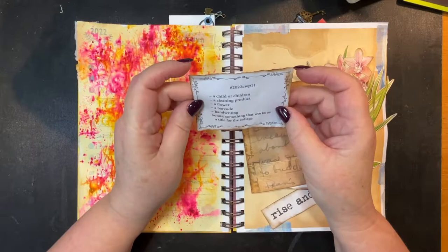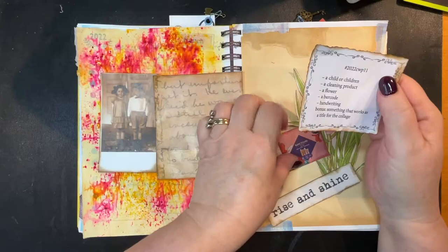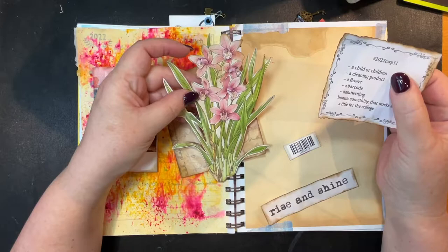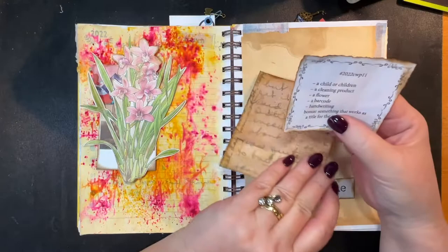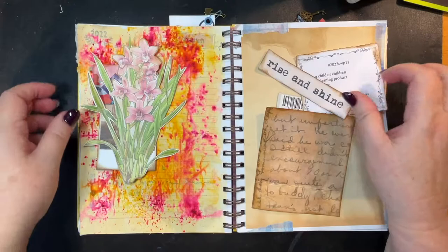Hi folks, welcome back to Tony Creates and this is week 11 of our Margaret Miller challenge. This week's theme is child or children — they are cute, though he looks a bit grumpy. We've also got a cleaning product — this is a spa health shampoo — a flower cut out from what I think was a gardener's book. It's got all the how-to-feed info. There's a barcode from some packaging, handwriting, and as a bonus, something that works as a title for the collage: 'Rise and Shine.'